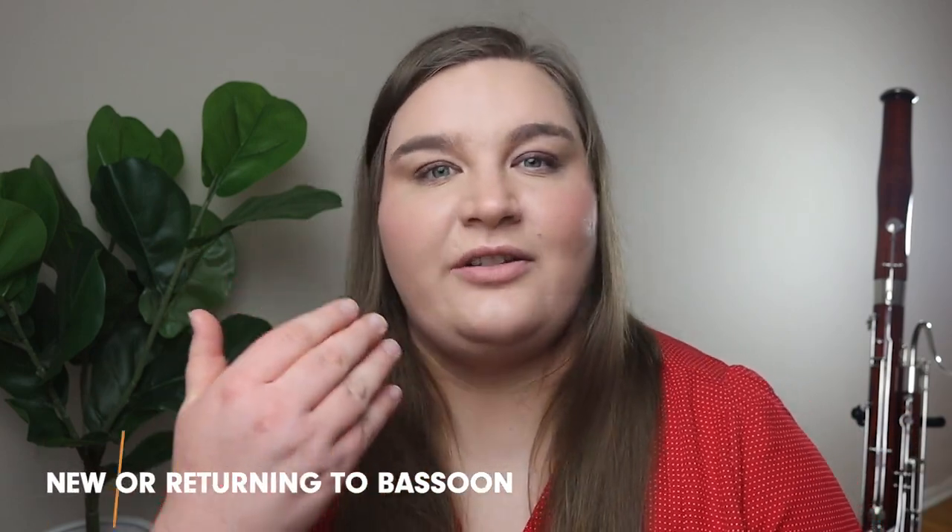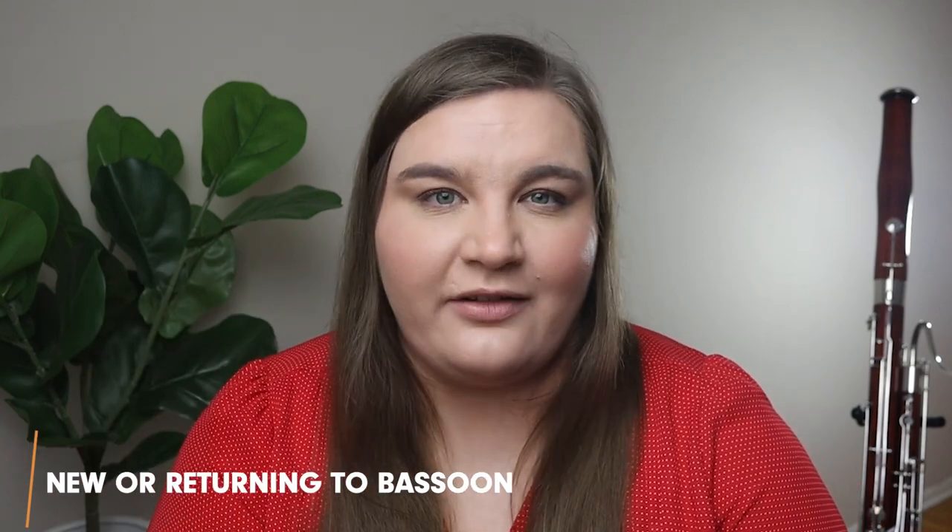The first reason why you might be feeling embouchure fatigue is either you're a brand new bassoonist or you're returning to the bassoon after a long time off, and your muscles are having to rebuild or build for the first time. Playing the bassoon is a lot like playing a sport and it takes time to build up muscle strength and stamina. If it's only been a week or a few weeks since you've played, you might notice you're not as strong as you were before.